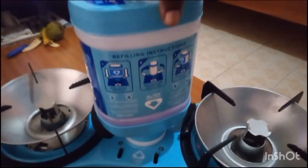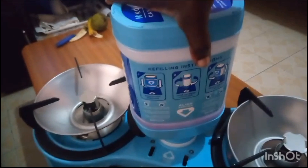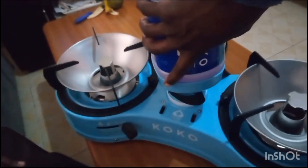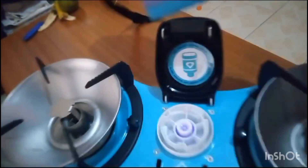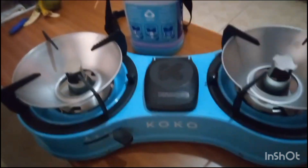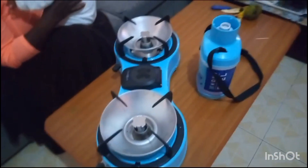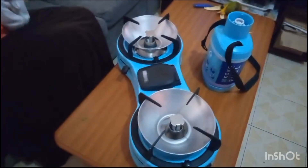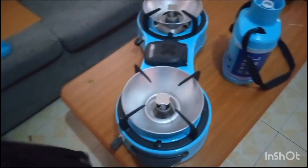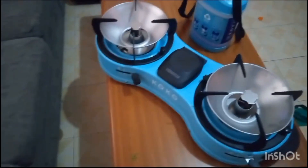We want to remove our tank. I was given instruction to push a little bit and twist anti-clockwise, then pull it out and close it. Our tank is full of gas. There is another important instruction: after filling the tank, you wait for 20 minutes and then you light it. So I have to wait for the next 20 minutes and then we will light our Coco Gas.